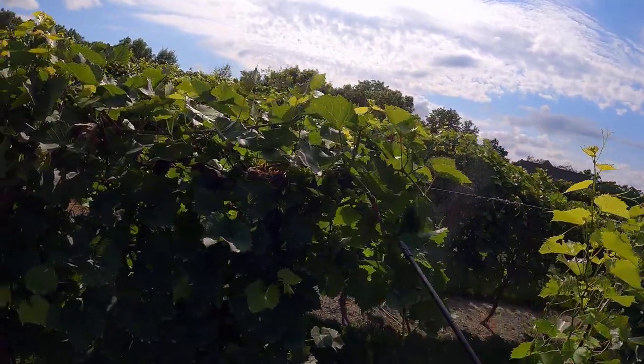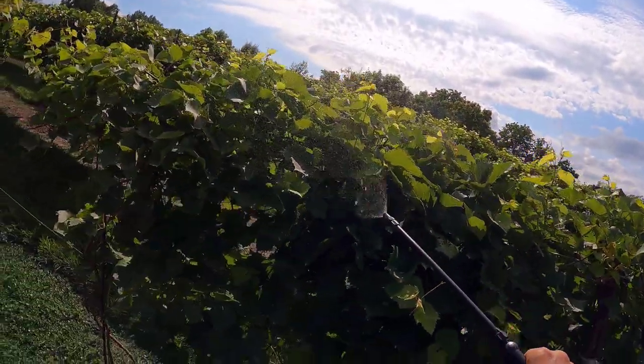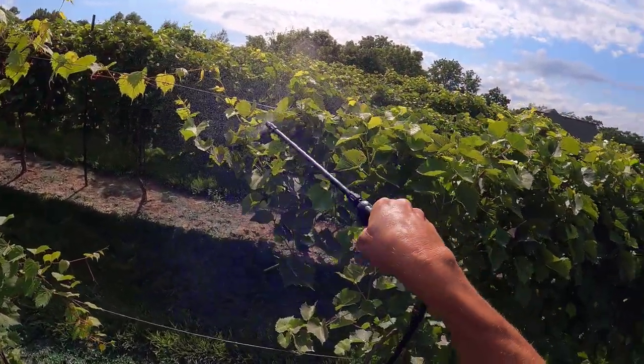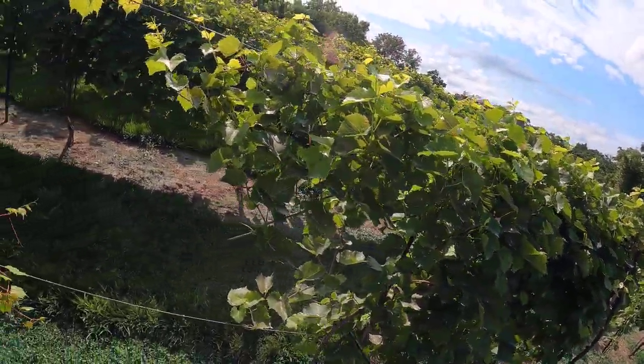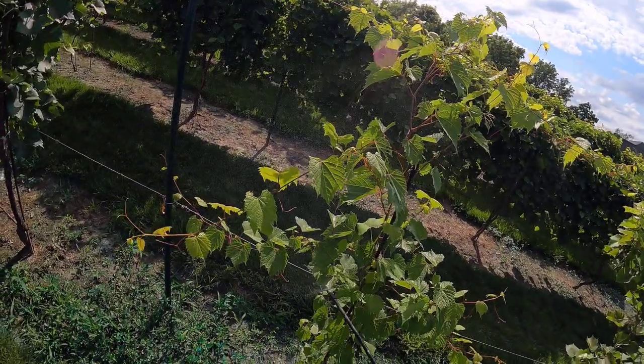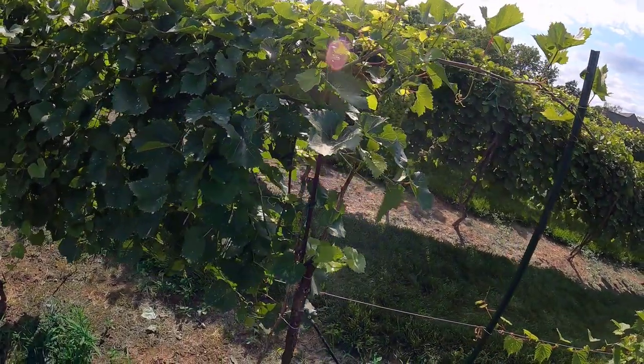Bird nest right here — we're going to go around that. This wouldn't harm them anyway; you use this stuff on live chickens to get rid of mites. So it's not really that bad of stuff unless you're a bug.